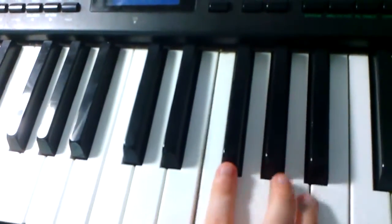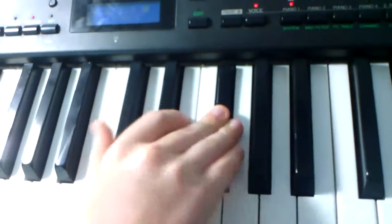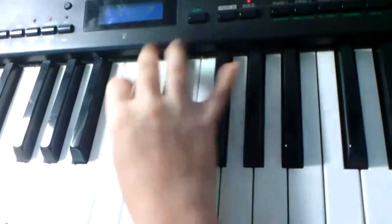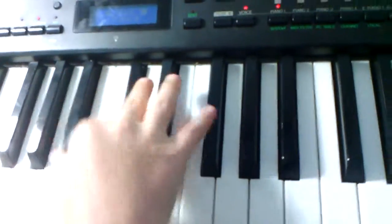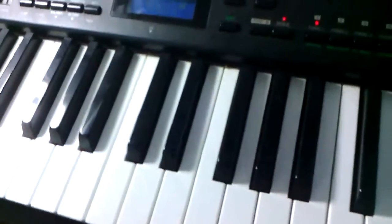And then you push this note. And then you do it again. And then you push this. And then you go back. Then you do — what was that? Well, let me show you, we'll show you the whole thing so far.